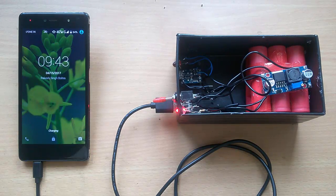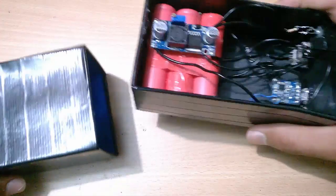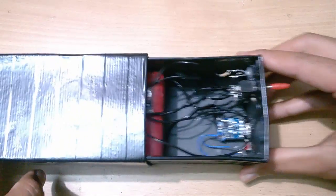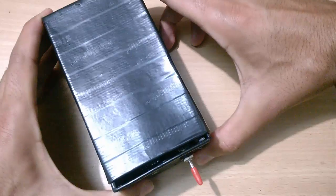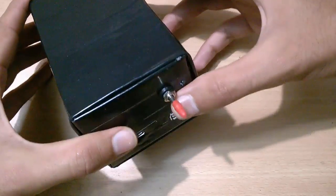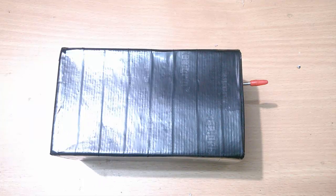It now works like a charm. Now we close the upper case of the power bank. The job is done.